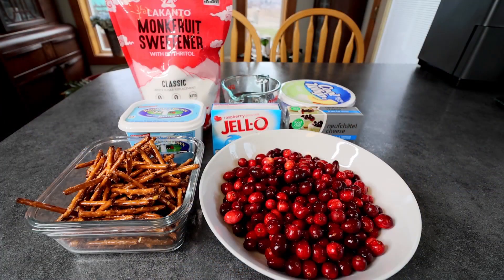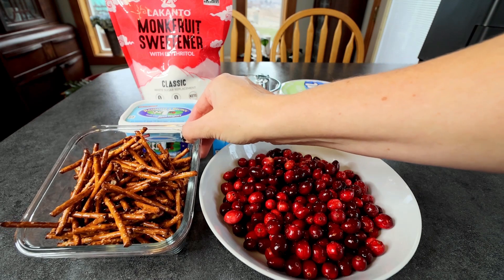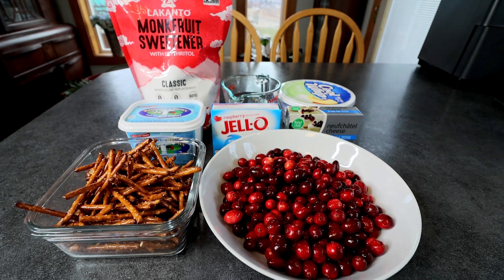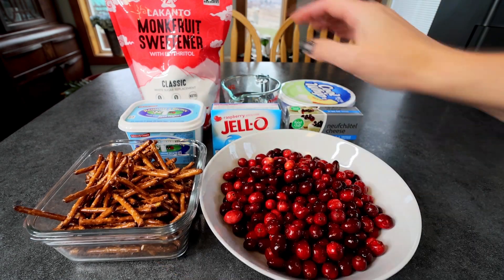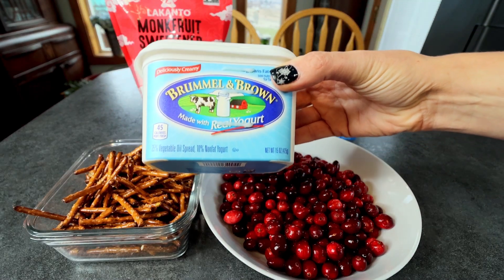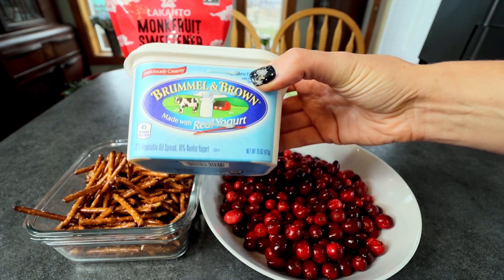These pretzel salads are usually pretty easy — not a whole lot of ingredients. For the pretzel crust, you're going to need four ounces of pretzels. It's about three cups, but I always just weigh mine out and do four ounce measurements. Next up, you're going to need a light butter spread. This is my favorite, the Brummel and Brown. This is the one I typically always use — I've tried a couple others and I always just come back to this one.